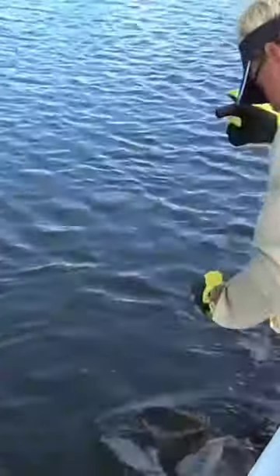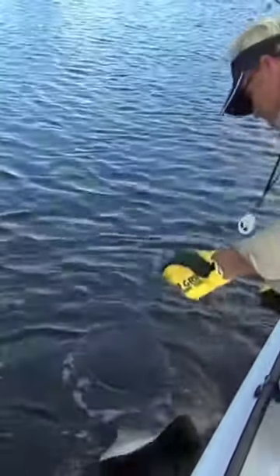But that was a neat first right there — first sawfish on a Dick's fishing buddy. It's never a dull moment. Never a dull moment down here in the Everglades.